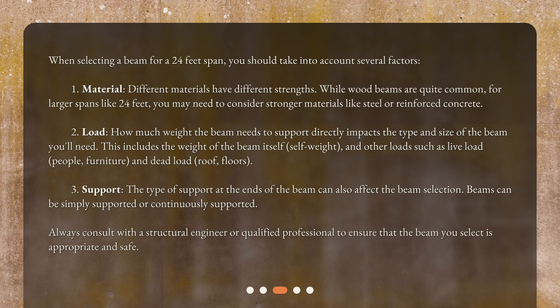Third, support: the type of support at the ends of the beam can also affect the beam selection. Beams can be simply supported or continuously supported. Always consult with a structural engineer or qualified professional to ensure that the beam you select is appropriate and safe.